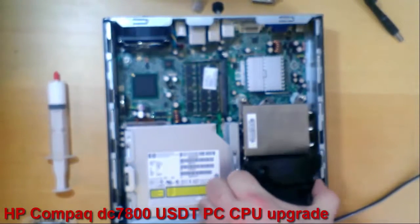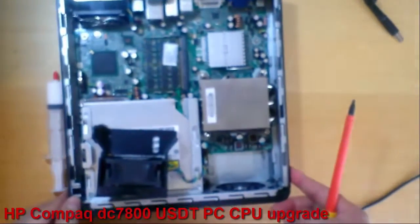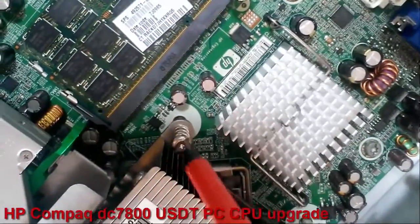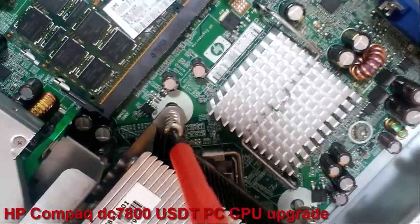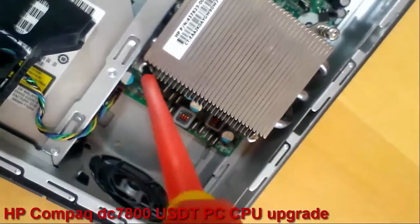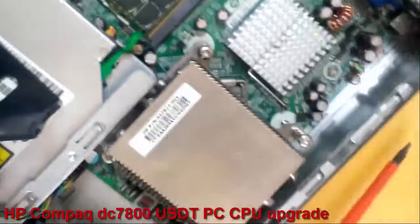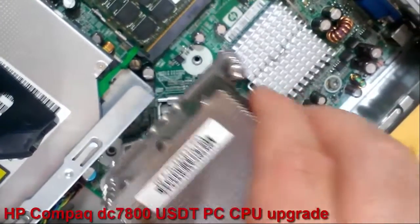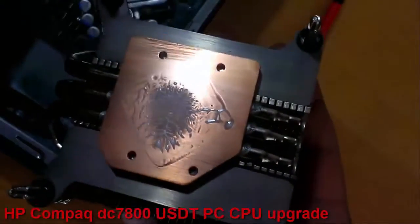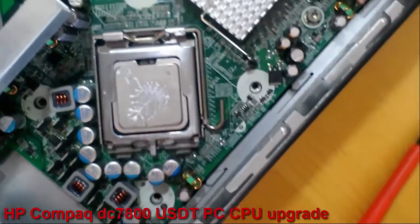First I remove the cooler. And now I will unscrew the 4 screws from the heat sink. So I remove the heat sink — this white stuff is thermal paste, you can see it on the CPU too.